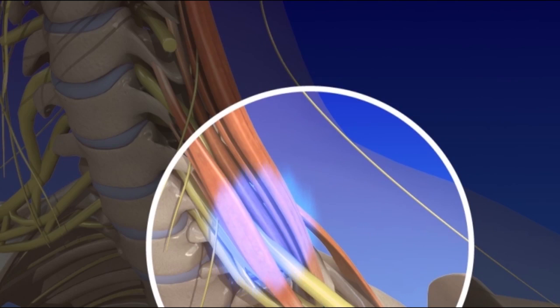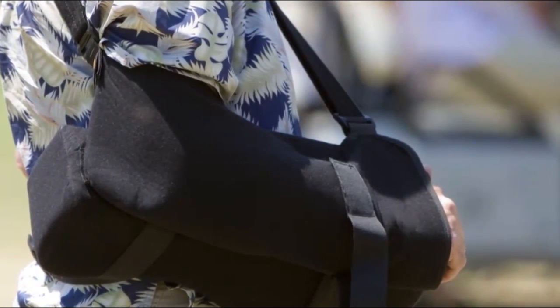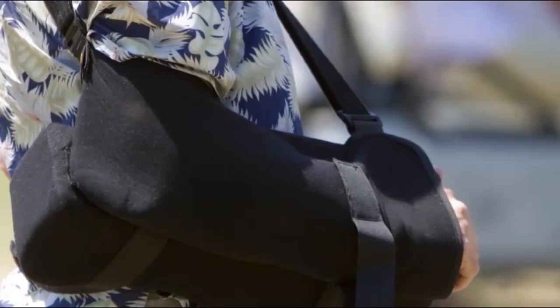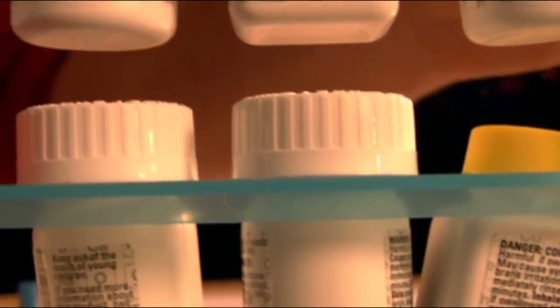The interscalene brachial plexus block will numb the upper arm and shoulder for several hours to allow surgery or a medical procedure to take place without you feeling any pain. Following surgery, your arm will be placed in a sling to protect it until your sense of feeling returns. Your doctor will prescribe pain medication to use after the block has worn off.